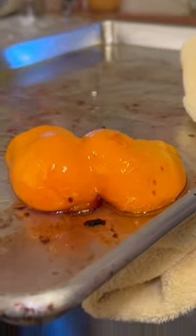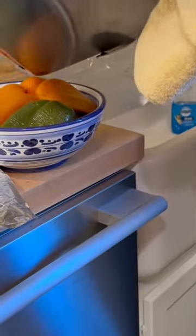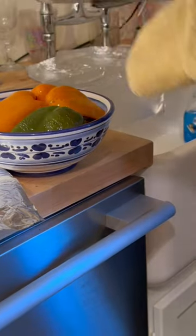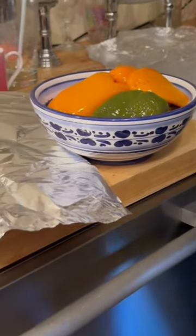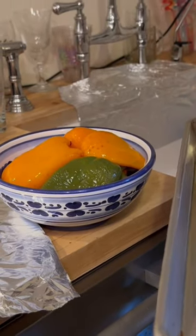All right, so we're roasting peppers off, and here's a trick. Put all the peppers in a bowl — they've been roasting for about 30 minutes with olive oil, salt, and pepper — and put the oil back on. Then cover it with tin foil, and the natural steam will help the skin come off of the flesh, and it'll be delicious.